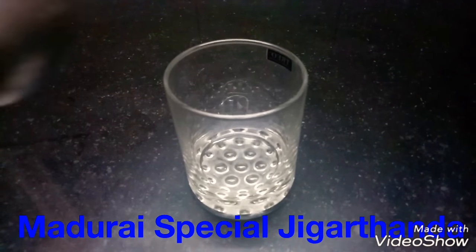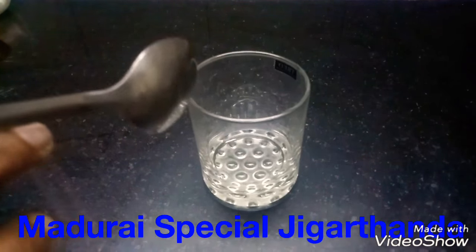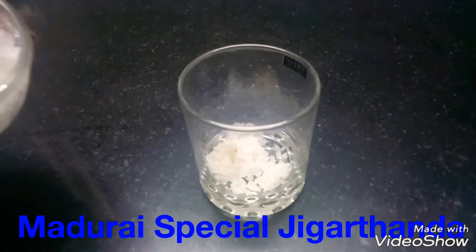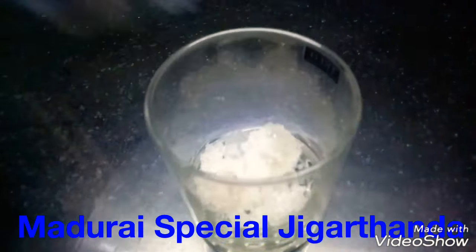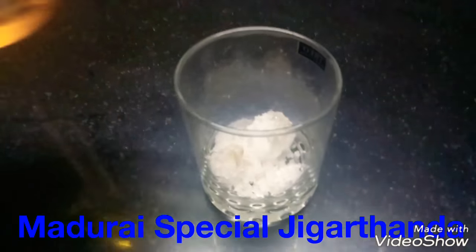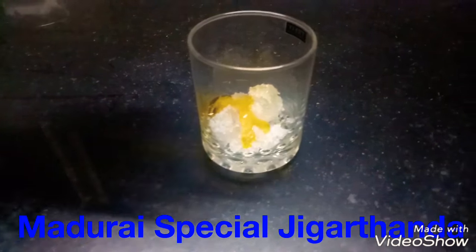Now we will see how to make this. If you have a serving bowl, put a couple of glasses in the glass. First, we will add the milk. And for the second layer, add 1 and a half spoon.